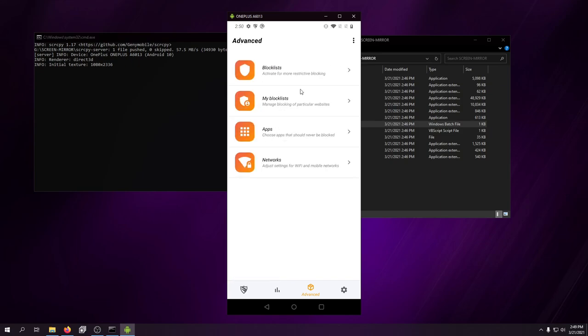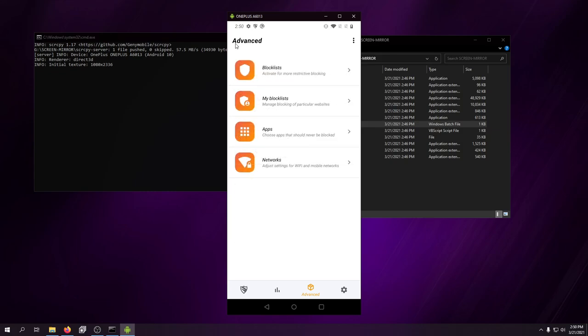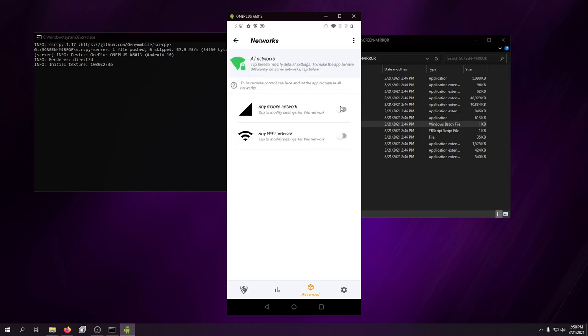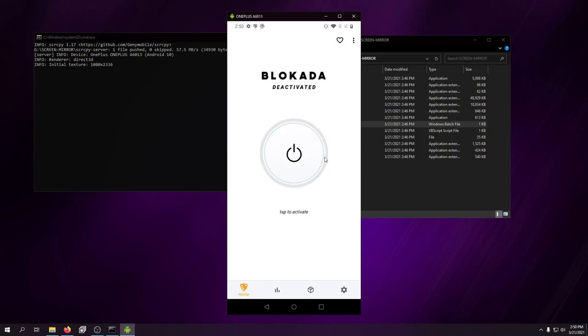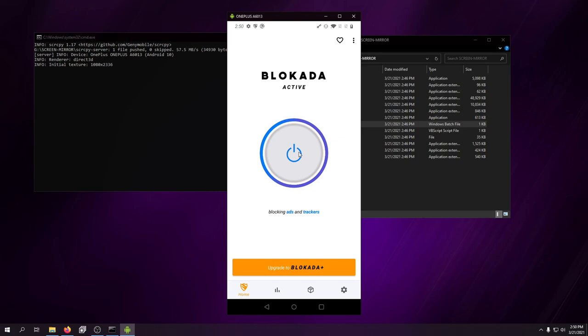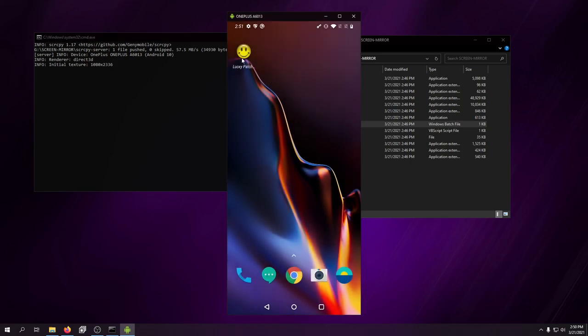If there's anything else you want to block in specific apps you can do that in here. I flashed this phone to the international ROM so you get international apps and certain network features. Under network settings you can configure it to disable on mobile data and enable on Wi-Fi, or just run it on both — it's entirely fine. Then you just tap 'Activate.' The very first time, it will request you to enable the VPN — just click yes and it starts blocking ads. That's all there is to it.